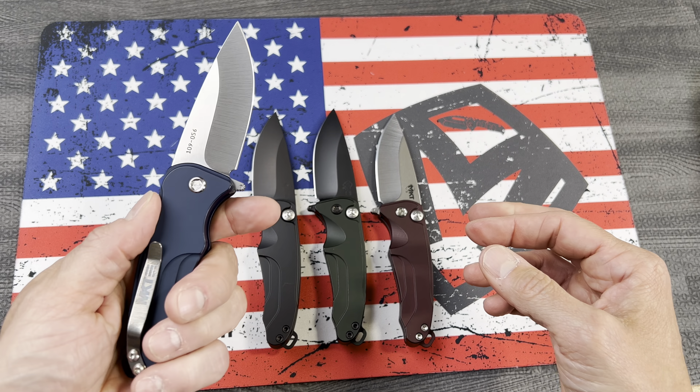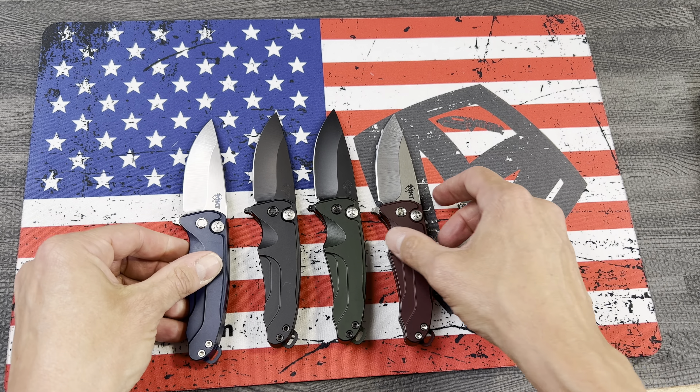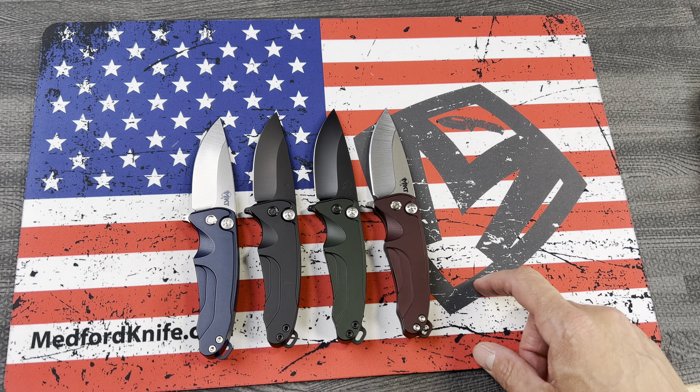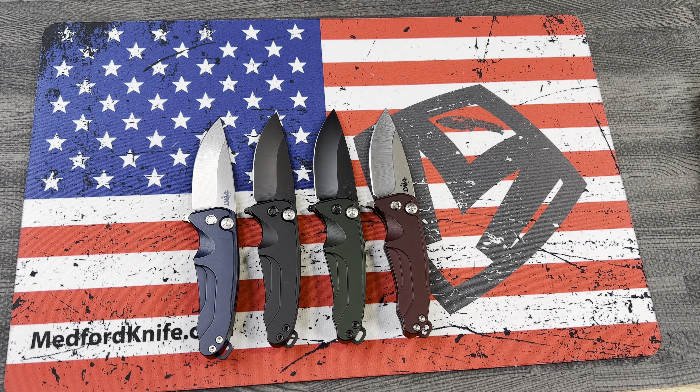These are really fun, really good size, great action on them. Lots of stuff coming through from Medford at theknives.com, guys — 423-525-9477.